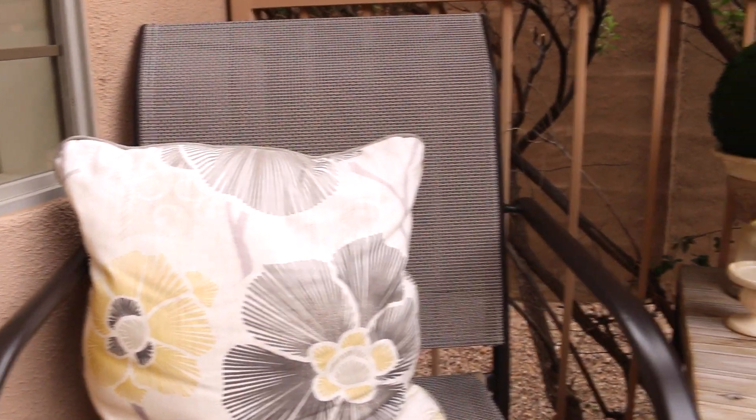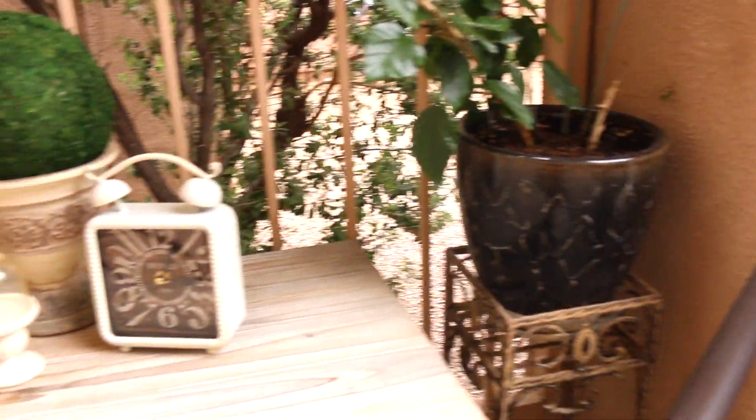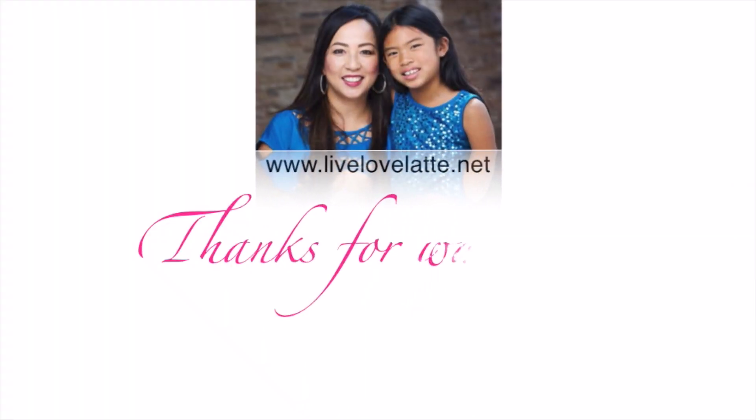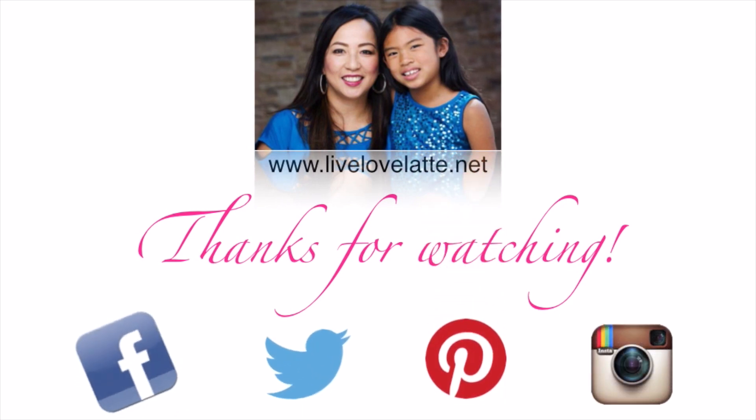I hope you enjoyed this video of my simple and cozy front porch. Please make sure to check out the other YouTubers and their outdoor living spaces. Thank you to all my new subscribers and my loyal ones, and I'll see you in the next video. Thanks for watching LiveLoveLatte.net — you can also find us on Facebook, Twitter, Pinterest, and Instagram.